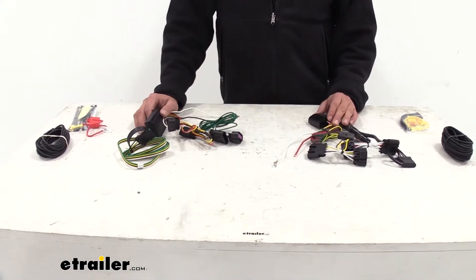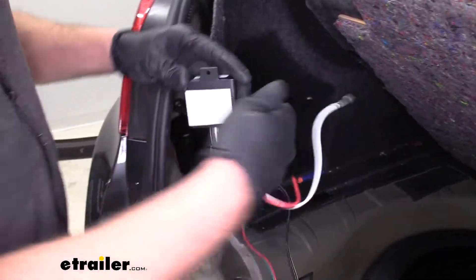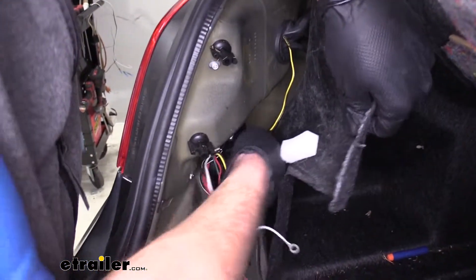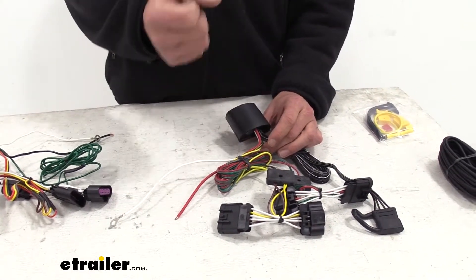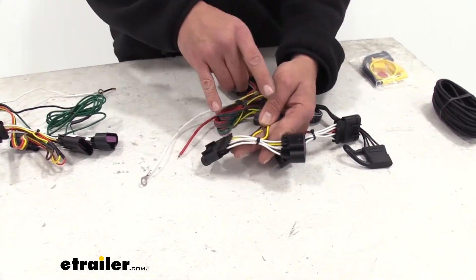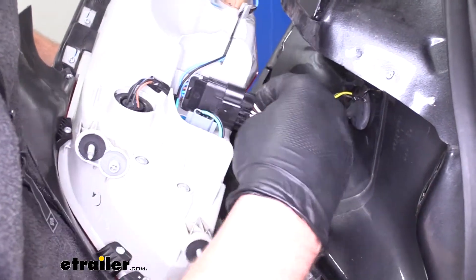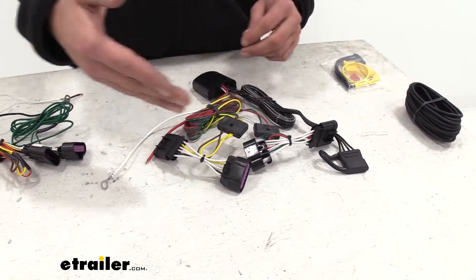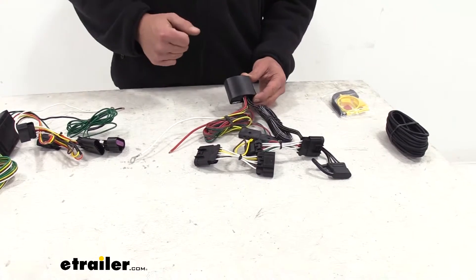Both of these wiring harnesses use a module type box. We're going to run power to it and ground to it — it's the same on both. That creates a standalone powered system so we're not drawing excess power through our vehicle's wiring system. The T-connectors plug in line directly between our factory tail light and our wiring harness, allowing us to get the signal as it comes through, which is then transferred in the box to a working signal for our trailer.